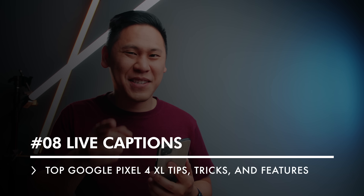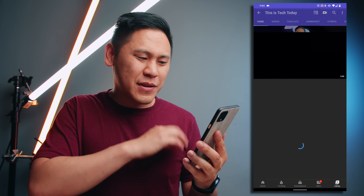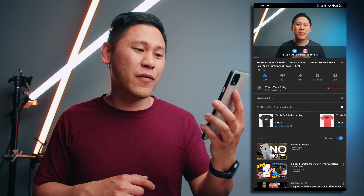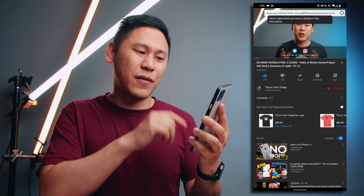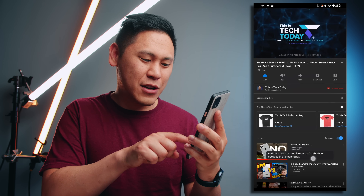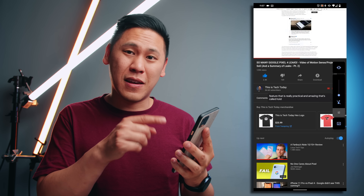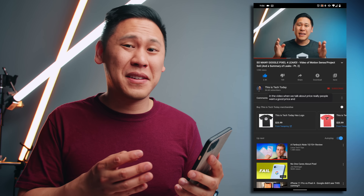Tip number eight is really great. If you happen to have some media up — maybe something on Twitter or you're watching a YouTube video — and you just want to see what they're saying without distracting people around you, there's this option called live transcribe. Just click on your volume button and there's this little box at the bottom. Click on it and it starts transcribing what is playing in the video live and on your device. So even if you're in airplane mode it'll start doing this, which is crazy. To turn off live transcribe, just hit the volume button and then the live transcribe button again. I love this and I think it's amazing, especially for accessibility.